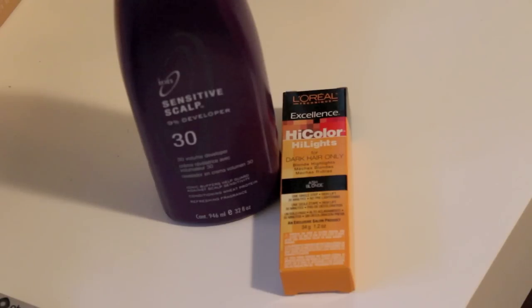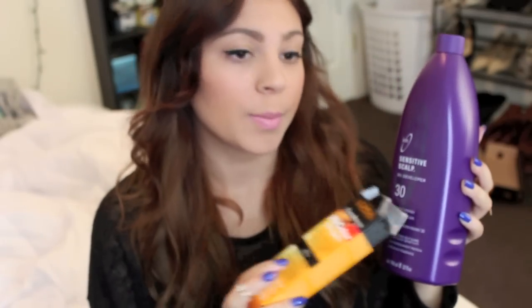Moving on to the next step — I decided to stop being so impatient. I had my roommate drive me to Sally's and I picked up the L'Oreal Excellence HiColor Highlights for Dark Hair Only in the color Ash Blonde. If you watched my video where I dyed my hair bright red, this is the exact same line but obviously the red version — this one is for getting your hair lighter and blonder. I mix it with 30 volume developer in a little mixing bowl at a 1-to-2 ratio, using just one box of the HiColor Highlights.